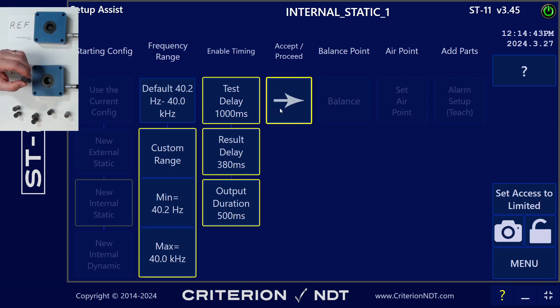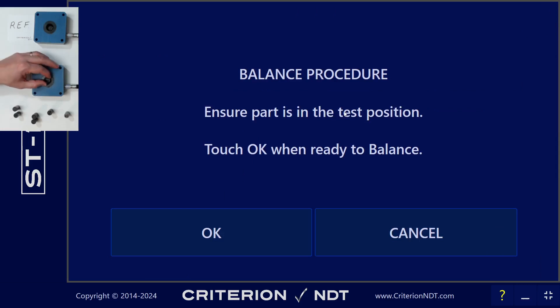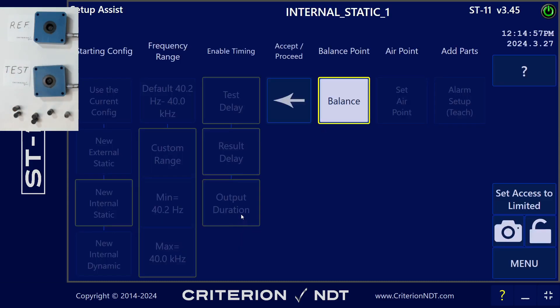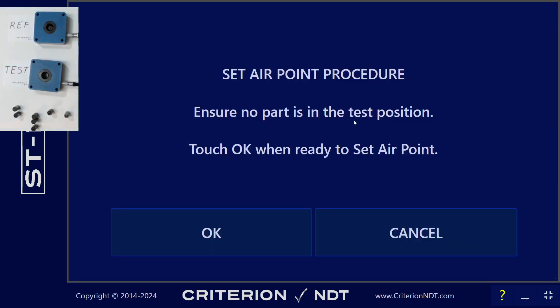So I'm going to proceed to the next step, because all of these settings look just fine, and balance. We'll put the part into the test coil. I'm going to position it up against the edge of the coil, and then hit OK. After the balance routine runs, I'm going to remove the part from the coil and set the error point. This reminds you of what to do, and hit OK.